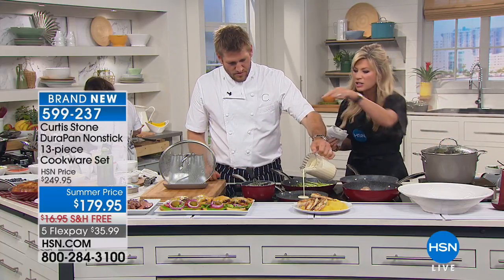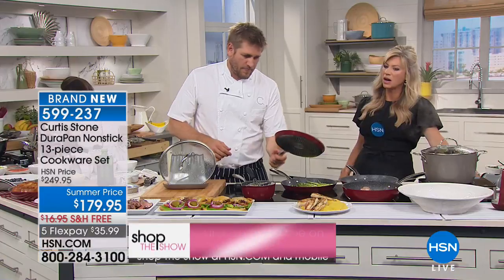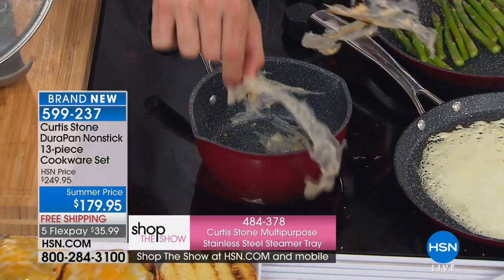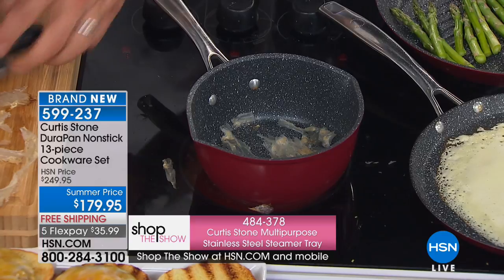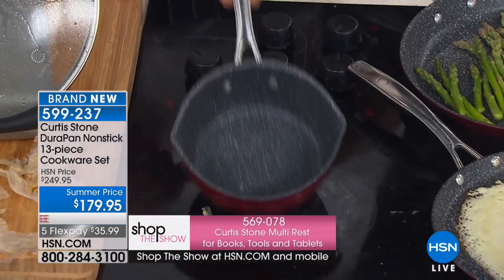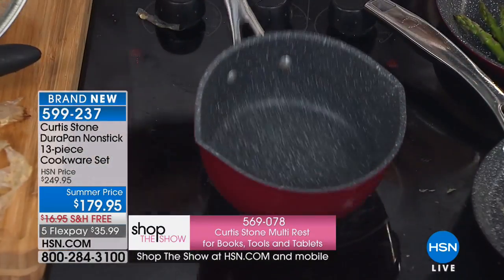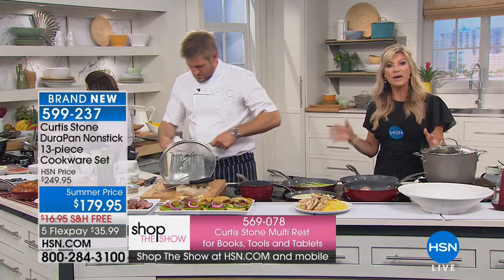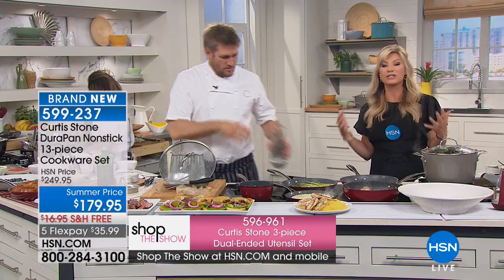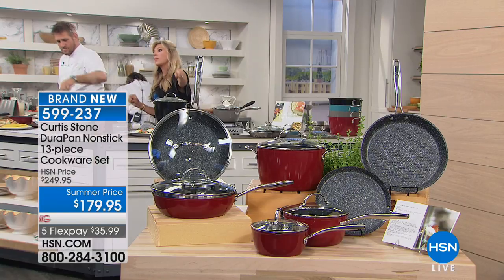Look at that burnt oatmeal. I told you I was going to put the oatmeal back on the pan and let it burn. Look what happened — it just gets super crispy. That's the burnt leftover oatmeal, and then you tap it out of the pan. You don't even have to use water. It literally just lifts off. Isn't that unbelievable? It's the best cookware. And you'll hear caller after caller talking about how amazing this cookware set is.